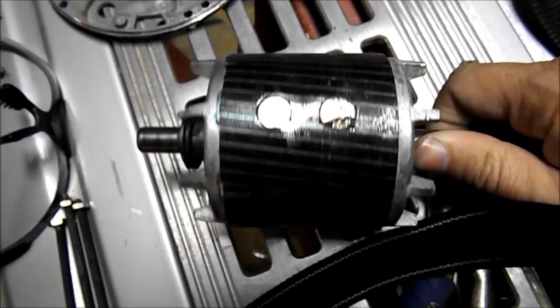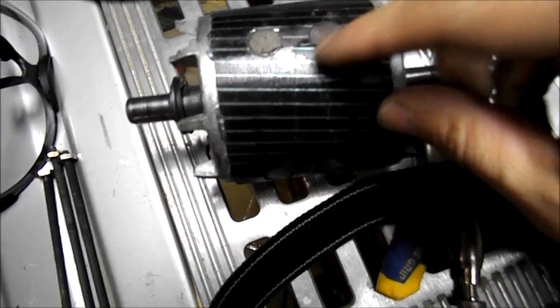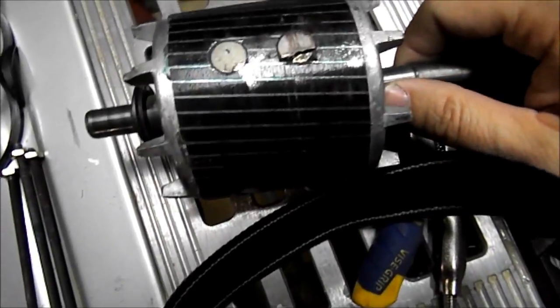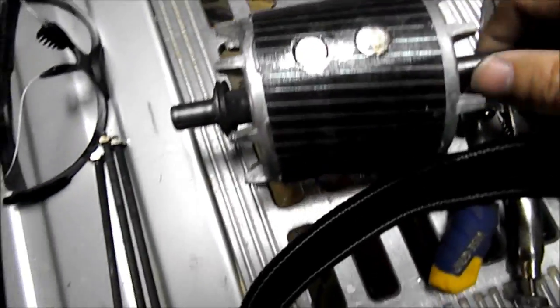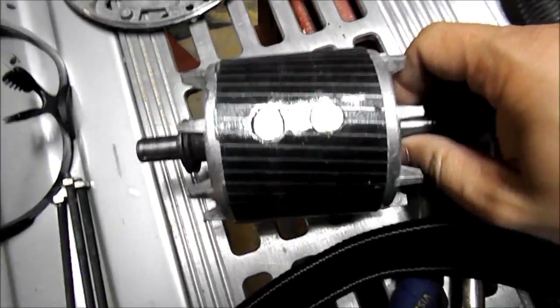I put four of those in. That one actually broke right there — you can see an edge. I put them in four locations and put eight magnets total.